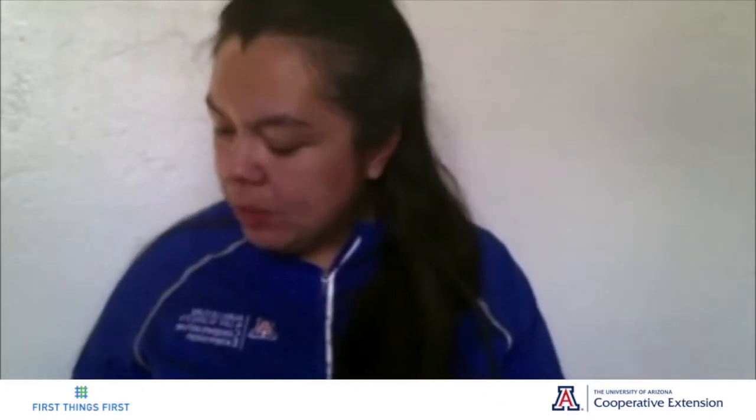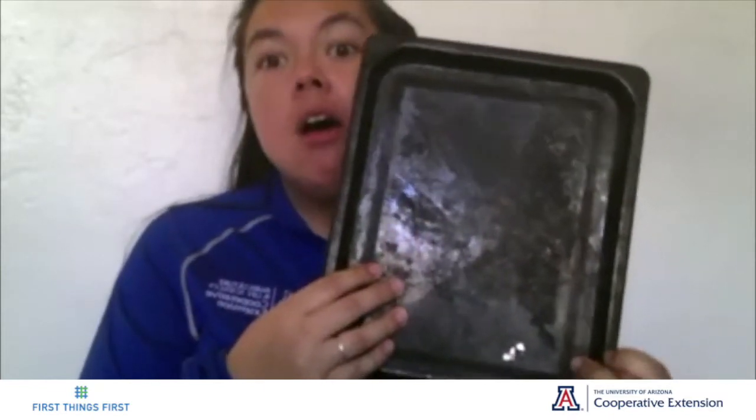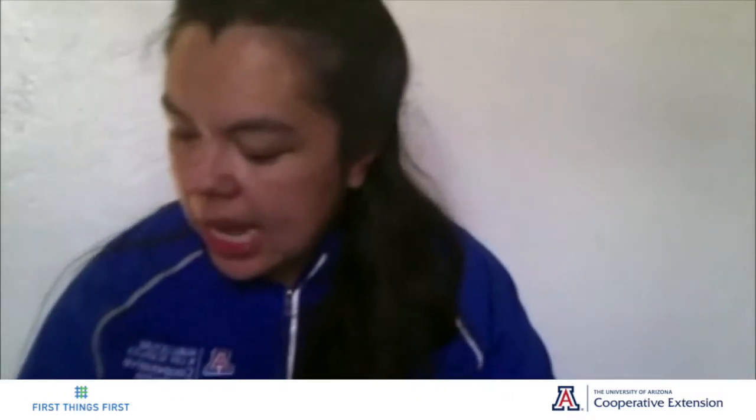The first item you would need is a bag of uncooked rice, or you can use uncooked beans. The second is a paintbrush or a stick. Then you would need a flat metal plate, or you can use a flat Tupperware lid or even a flat paper plate.